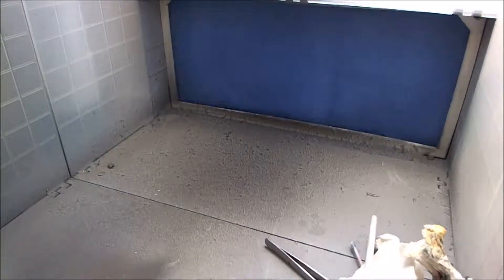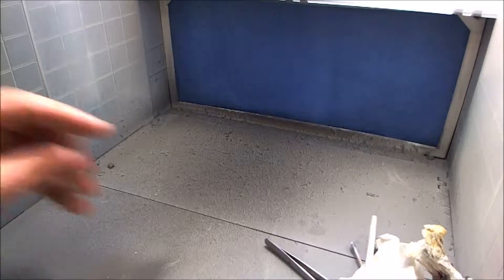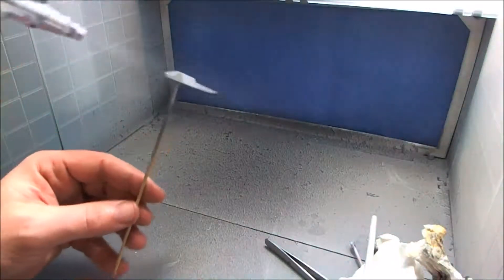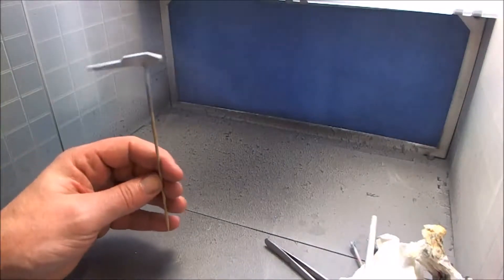Also, wear a respirator mask, because you don't want any of this stuff going in your lungs. I have to admit right now I don't have one - I'm having to wait for them to come in as well.